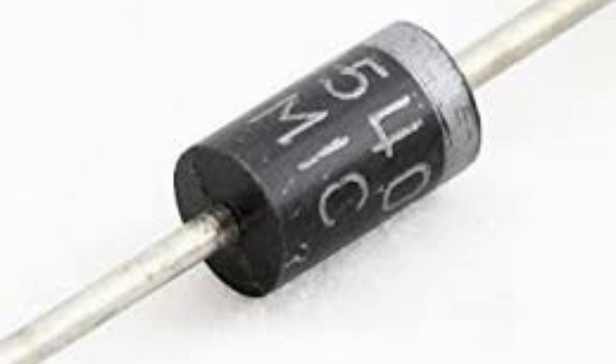The IN5408 diode is made of silicon and is packaged in a DO41 glass case, which is a standard package for diodes. It is a relatively inexpensive and widely available diode that can be used in a variety of electronic applications. It has a relatively low forward voltage drop and is capable of handling high current levels.